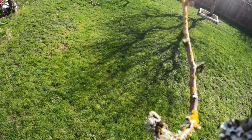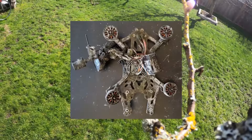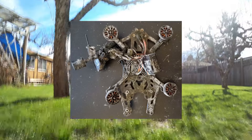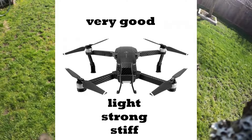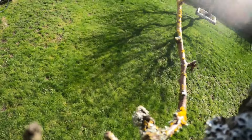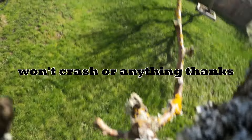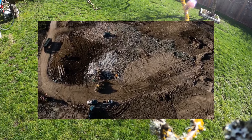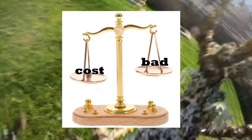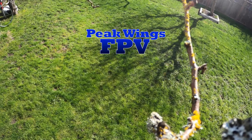One of the reasons 3D printed frames have a bad rap is largely because people try and make 5-inch race quads with them. You're going to be crashing those a lot, doing super aggressive maneuvers — not great for a process where you can't make something that's light, strong, and stiff. So what I'm going to try and do is make a 7-inch quad with 5-inch components, quite light, but not used for aggressive flying — more cinematic. I want to make a 7-inch quad that just works.